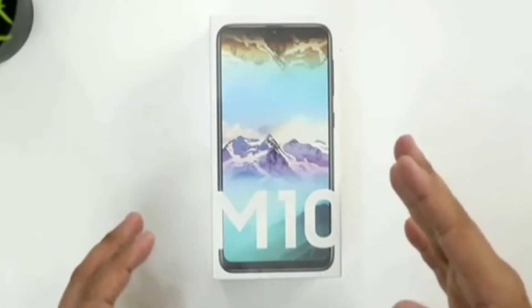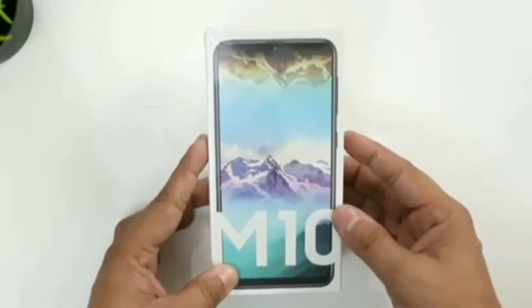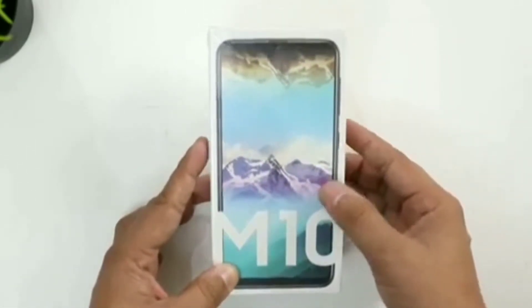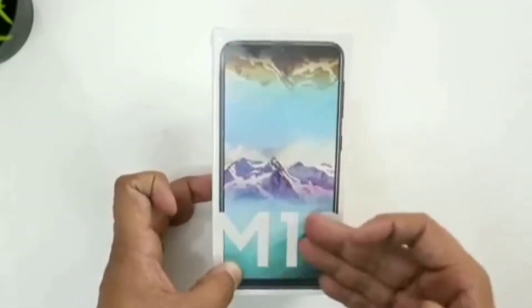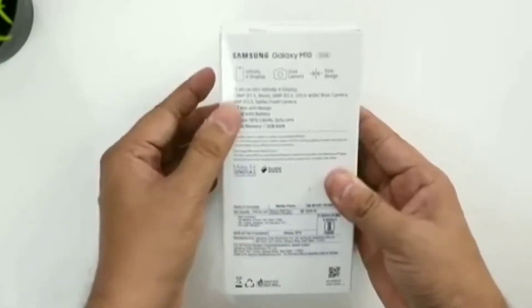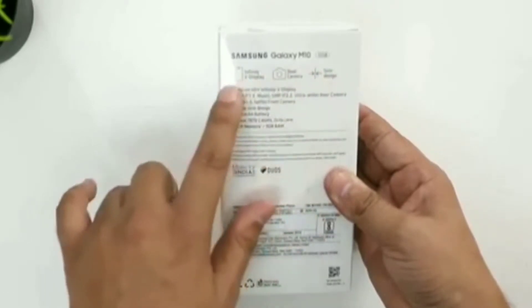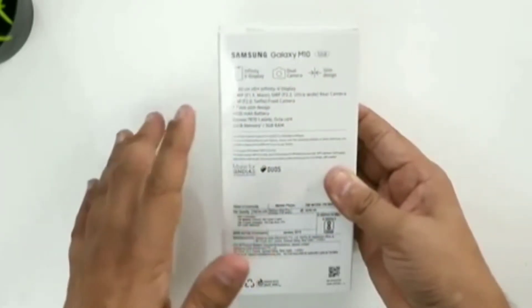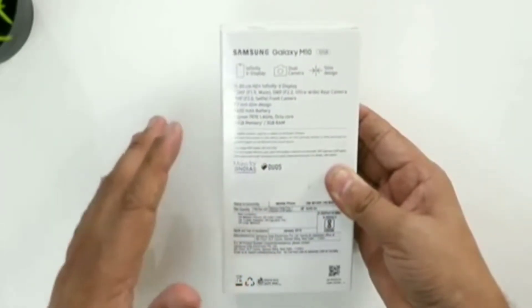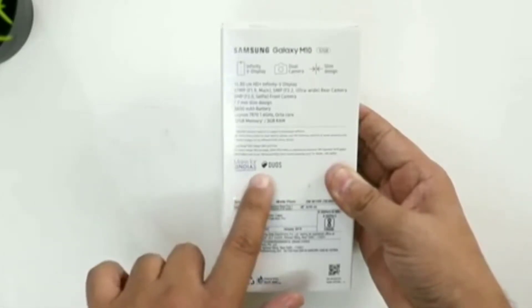If we take a look at the specifications, the Samsung Galaxy M10 is having a 6.22 inches 720x1520 pixels PLS TFT screen. It is running on Android 8.1 Oreo. It is having Exynos 7870 14nm, which is an octa-core chipset, and the GPU is Mali T830MP1. The storage options available are 16GB of ROM with 2GB of RAM and 32GB of ROM with 3GB of RAM.